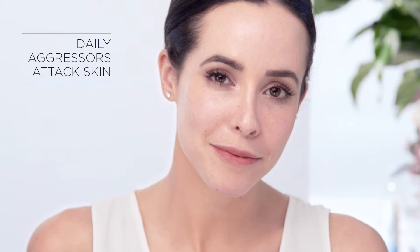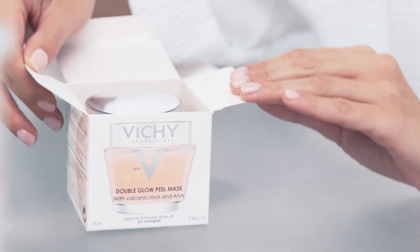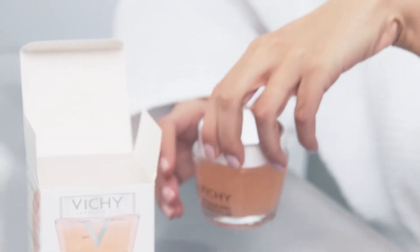Daily aggressors including lack of sleep, stress, and exposure to outdoor elements can make our skin look dull. Vichy Double Glow Peel Facial Mask is one of the hottest new items to restore a fresh vibrant glow. It's an exfoliating mask enriched with natural minerals to deliver professionally inspired results.